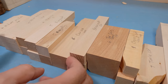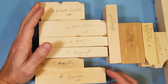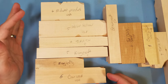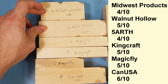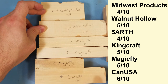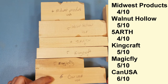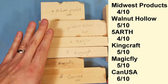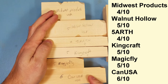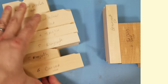I am going to be carving some of the woods on video to show you how smooth they cut, but I'm not doing these ones here. These are kind of the lower-end, cheaper options — I don't want to bore you or make a really long video. Midwest Product, Walnut Hollow — you see these at local craft stores. Fivearth, Kingcraft, Magifly, and CanUSA are others you see on Amazon or online craft stores. They're all about the same in my mind. CanUSA would be the better choice of all of them if that's the only one you see.